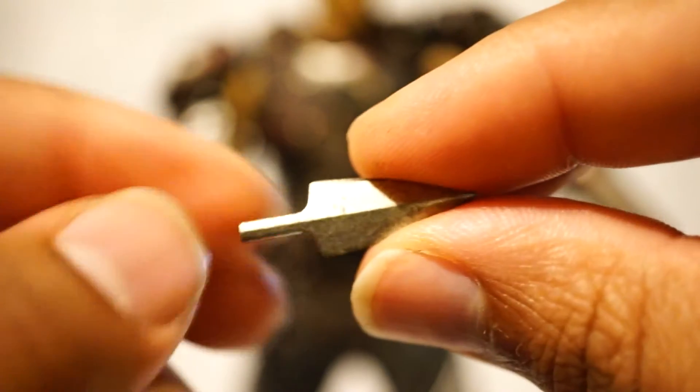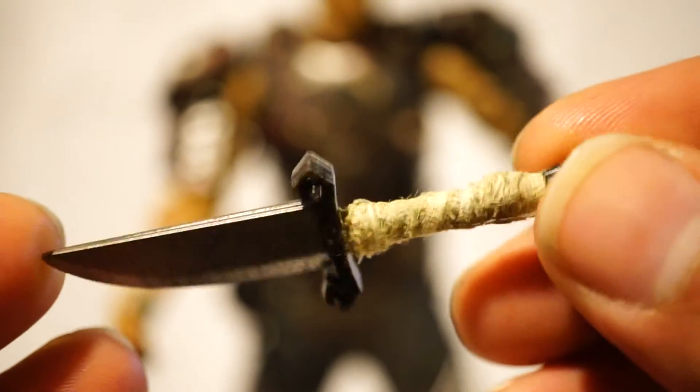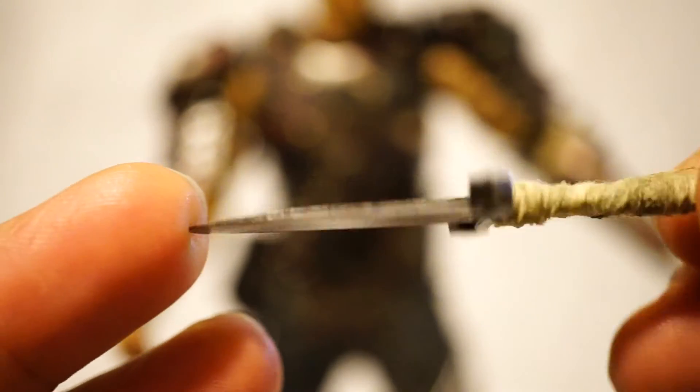But pretty good, nicely done, nice and weathered. And this knife is really nicely done — nice and beat up, so you do get that. The knife pouch has a tendency to get in the way of everything, so just be careful with that.